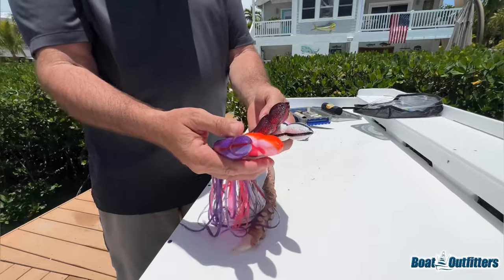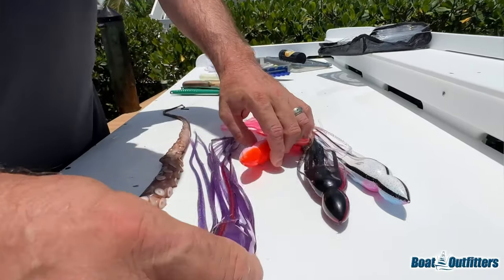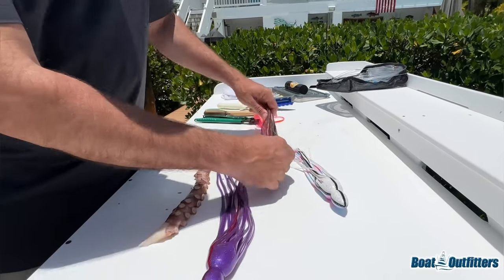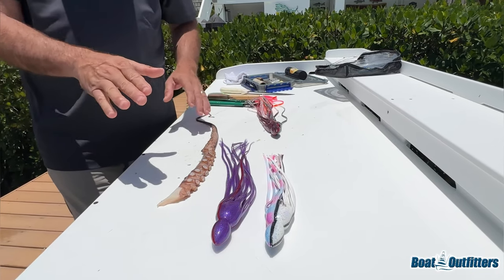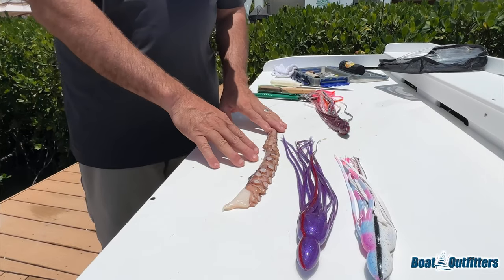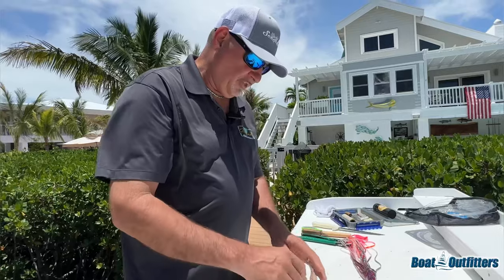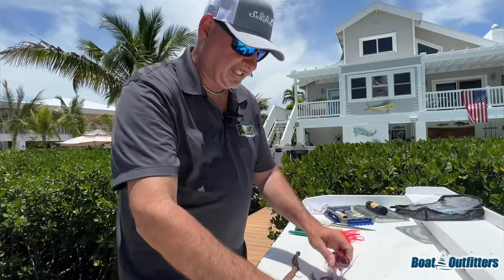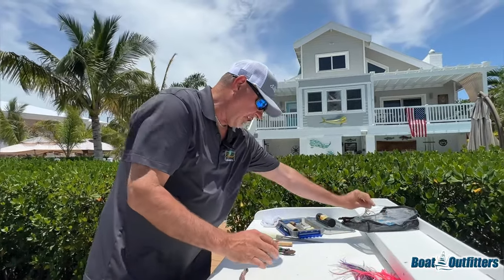Look, they all work. A swordfish is not going to swim up to that bait and refuse it just because it doesn't have a skirt on it — that's not going to happen. It's more about how the bait is swimming, what it looks like, how it moves, and what it smells like. That's another reason I like these baits — they're fully exposed, they have a lot of natural scent. So let's get started — I'll grab my hook, and take your time.